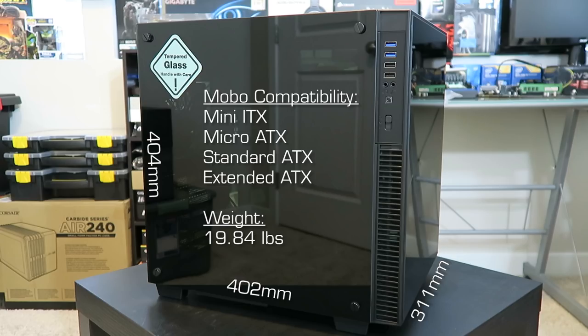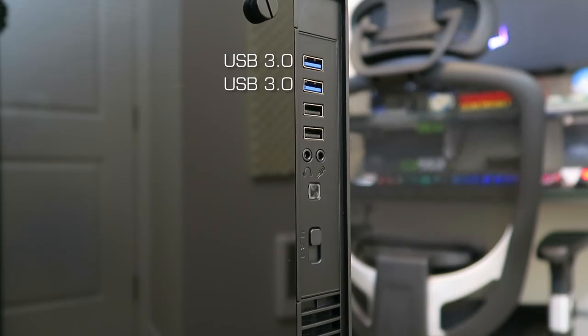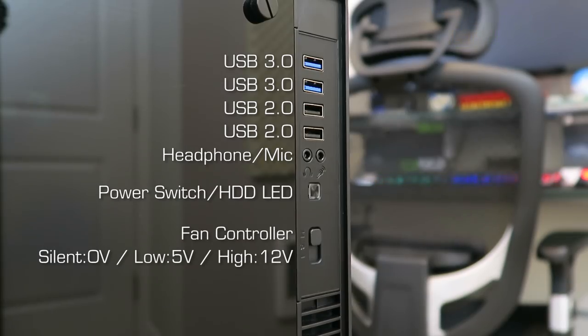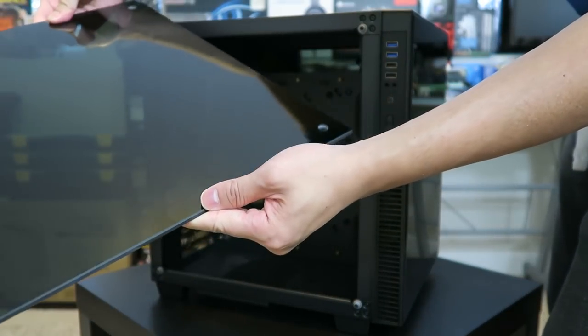It comes in at a hefty weight of 19.84 pounds empty, due to all the tempered glass which is located on the left, right, and front sides. The remainder of the case is mostly steel with a little bit of plastic on the frame, on the front panel, and on the feet. Looking at the front I/O, we have two USB 3.0 ports, two USB 2.0 ports, headphone and mic jacks, the power button which doubles as the hard drive LED, and a fan controller with three options: silent, low, and high.